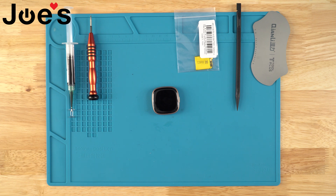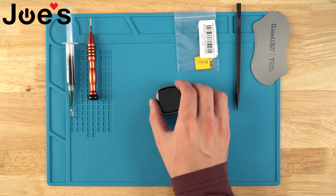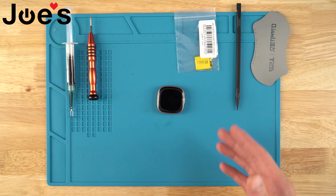Hello everyone, today I'm going to be showing you how to replace your battery on your Fitbit Versa 4 or Sense 2. It's the same battery, same process, and we're going to be using this toolkit.